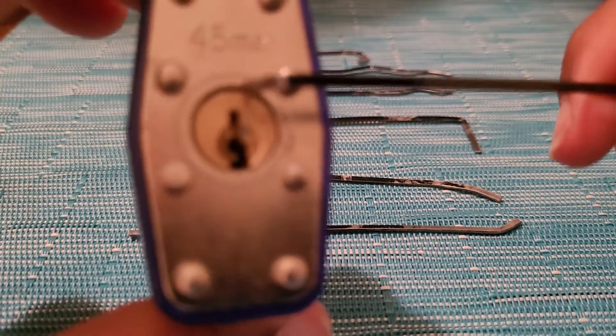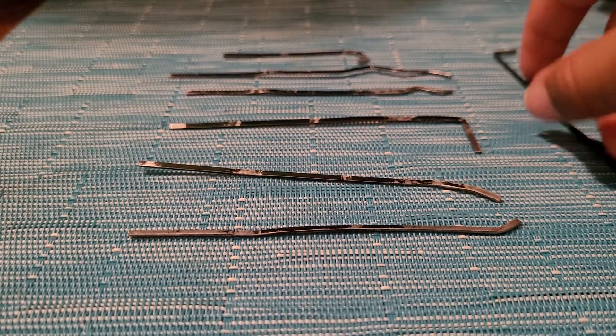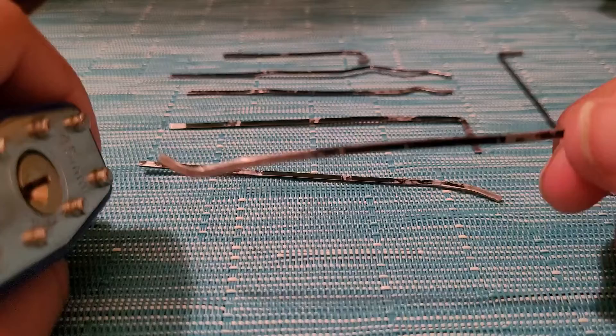If you ever have a lock that you simply put here and twist — you know, locks — you probably should not use that. That's the worst lock you could ever use, except for the fake ones. This is the second lockpick.